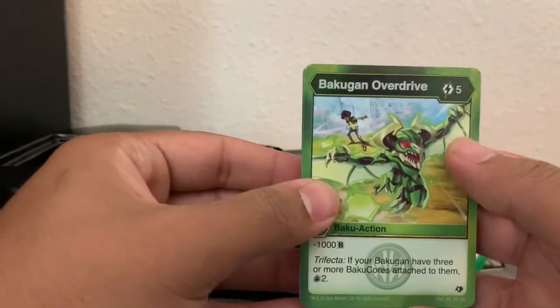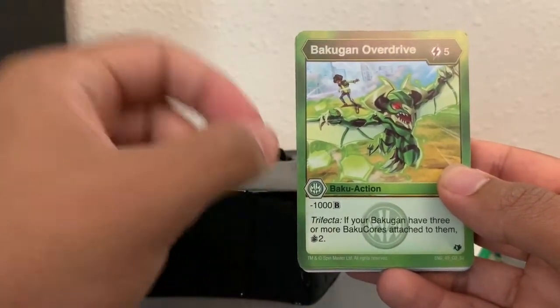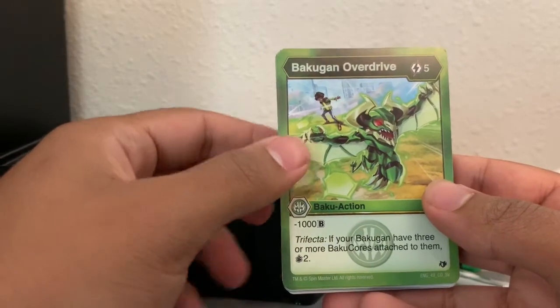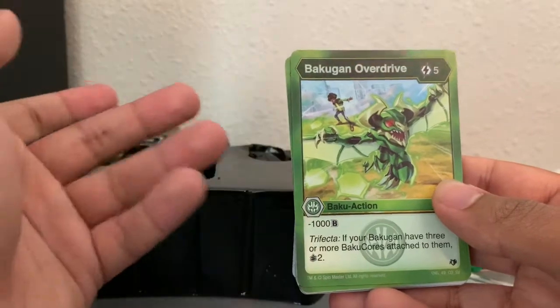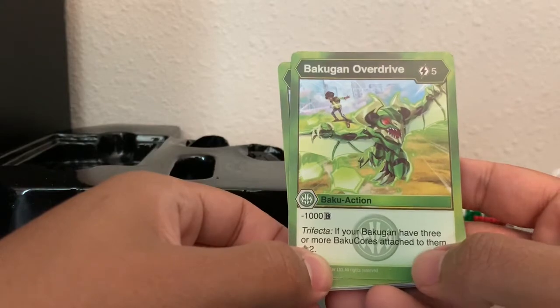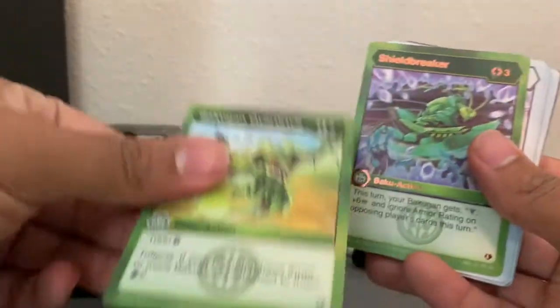Bakugan Overdrive — five energy to play, and you get to actually take away 1,000 B-power from the opponent. That's really awesome, because a lot of these fusion Bakugan are fusing with like 1,200 or even 2,000 B-power. And if your Bakugan has three or more Bakugan cores attached, you get to draw two cards. And you get two of these.